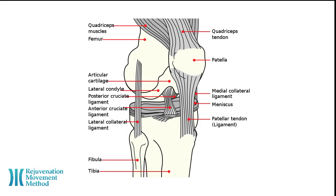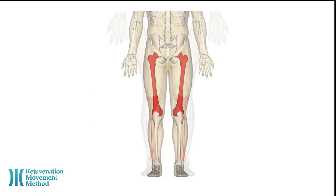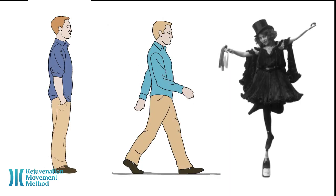Hi, it's Jonathan with Rejuvenation Movement Method. The knee joint is the biggest joint in your body. It connects your femur, the thigh, to your tibia, the shin. It helps you to stand, move, and keep your balance. The knees move your legs, support your body when you stand and move, and help to stabilize you and keep your balance.